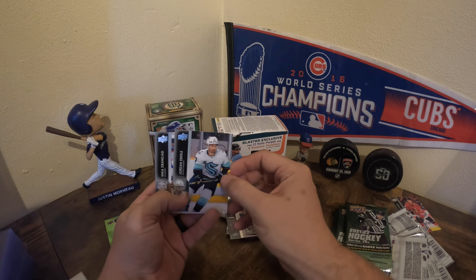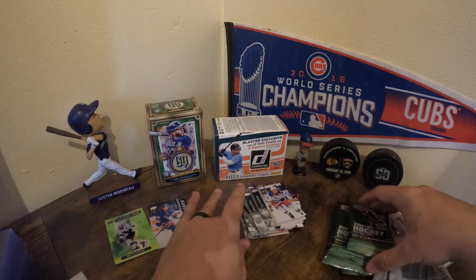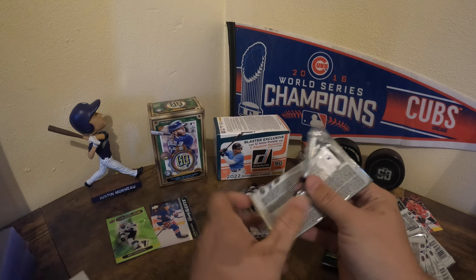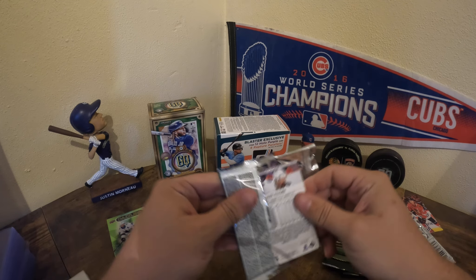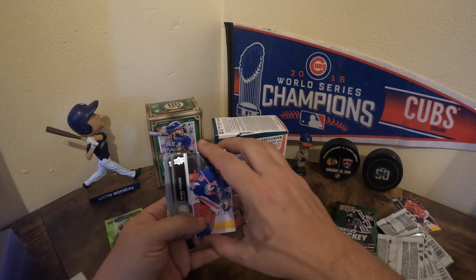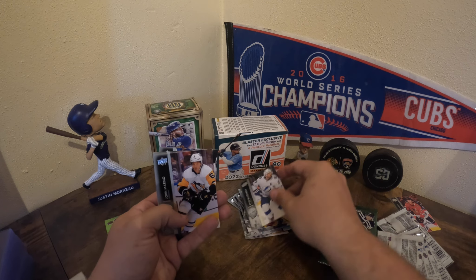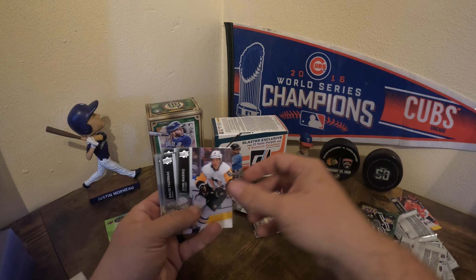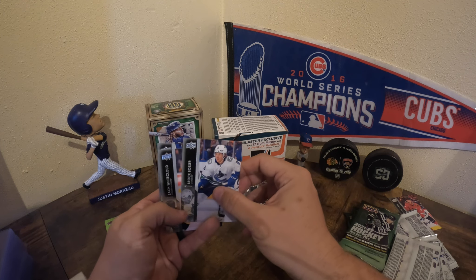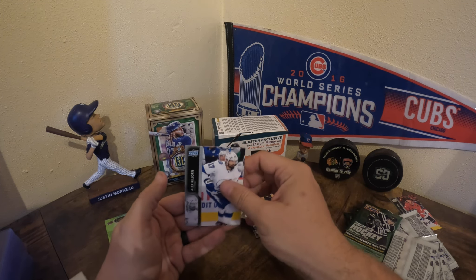I do like the Kraken jersey. Looks like this is just a base pack, nothing in it.